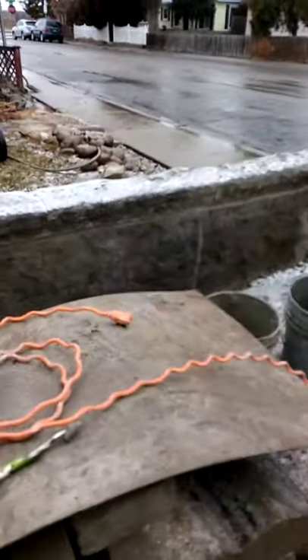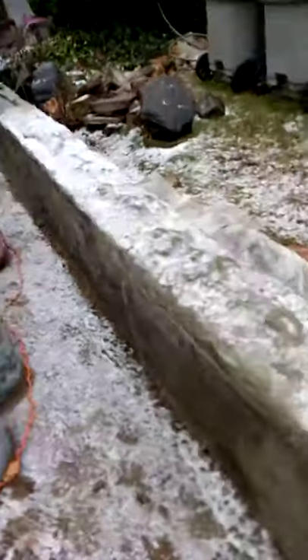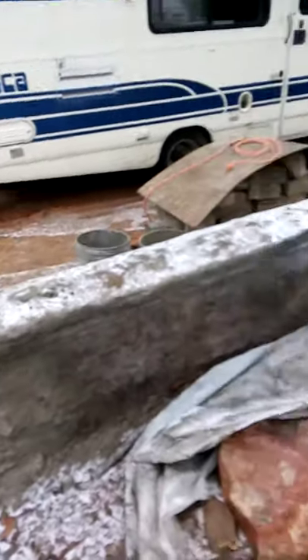Thank you for viewing North End Masonry. We're almost done with the wall here in North End, Boise, Idaho.